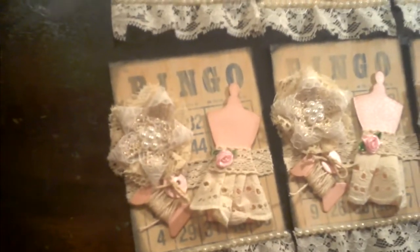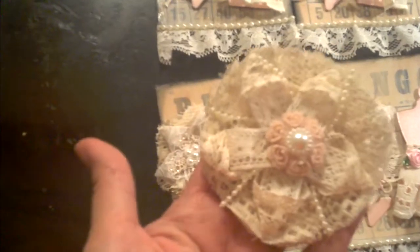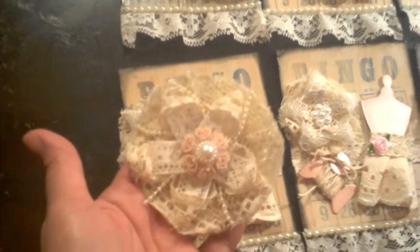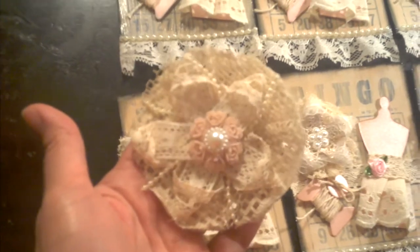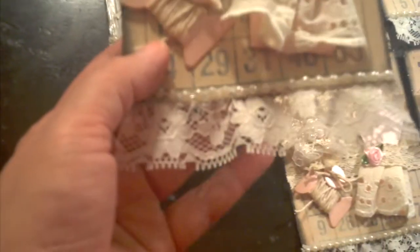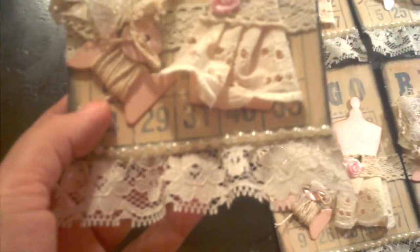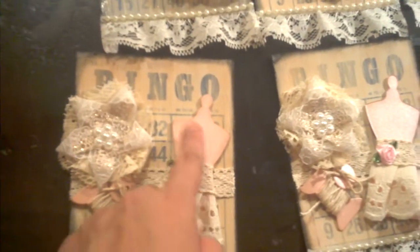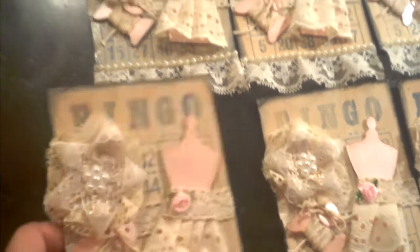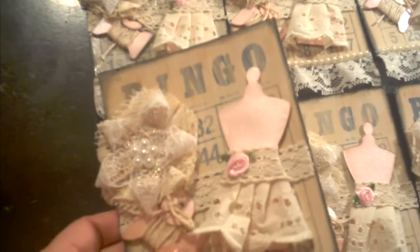Actually, on this first one I didn't put the little beads on it, and it was a little too big for the card, so I didn't use this size. I made more miniature ones. So this is what I came up with. I put another little trim on the bottom — little pearl trim. I added a little flower there to bring more of the pink in, and I kind of distressed the edges a little bit to go with the theme.